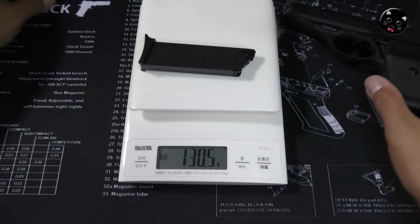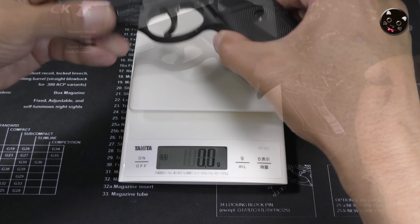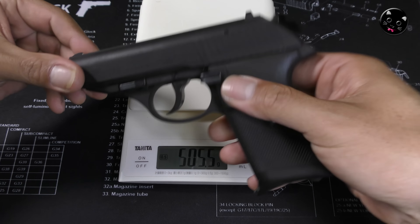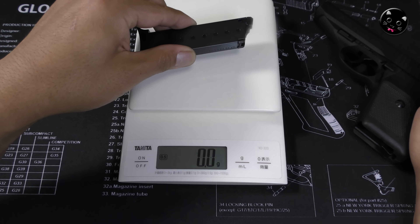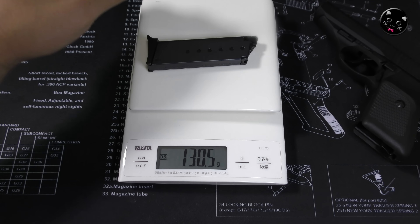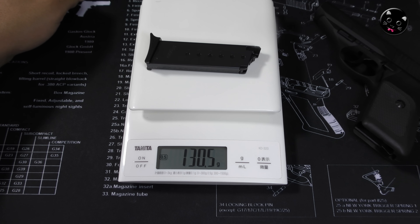重量からいきますね。本体374.5g、マガジン130.5g、本体とマガジン合わせて505.5g。マガジンを入れるとかなり重量感がありますね。